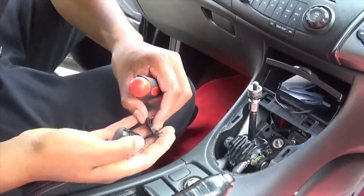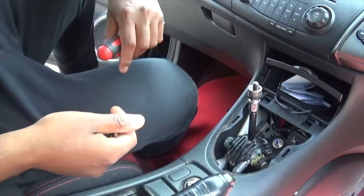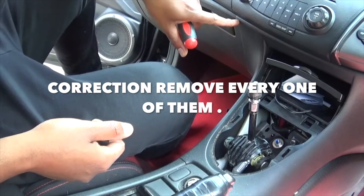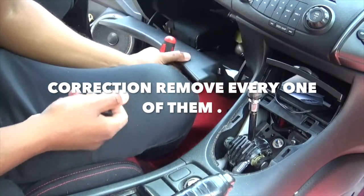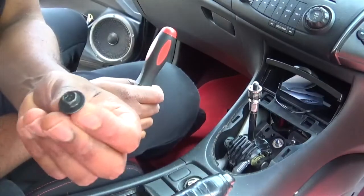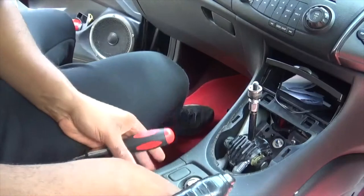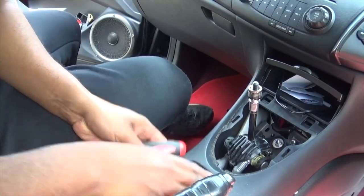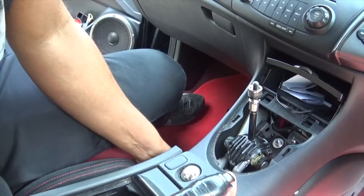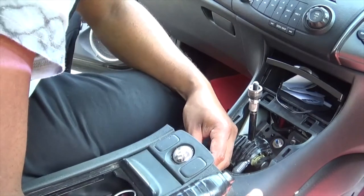I actually pulled out five of these but there were actually only four bolts that I needed to take out. The one near the driver's pedals is actually for the front section, so you don't actually need to take that out. I'm just keeping everything safe. The bolts actually look like this. We need to get this armrest up and off, but we have to be careful not to pull it up too high because the connector for the cigarette lighter could snap.